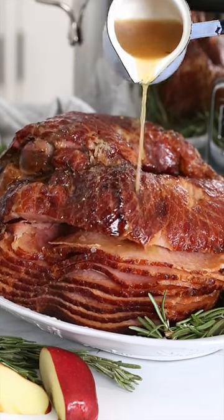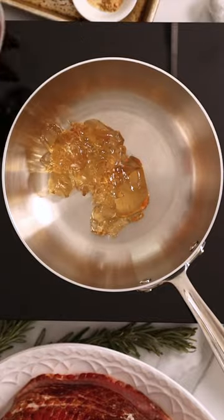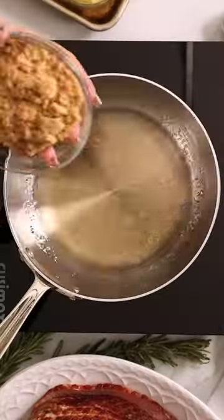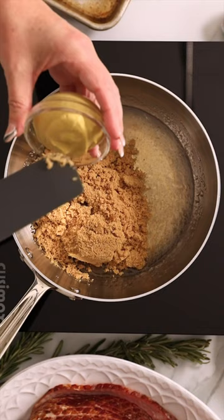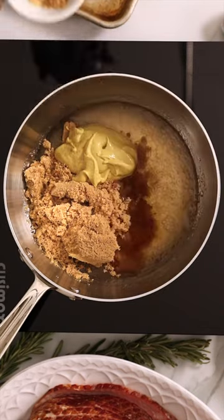If you're making a holiday ham, this crock pot recipe gets rave reviews every time and it's so easy to make. Start by making a quick glaze with a little bit of jelly, some brown sugar, some Dijon mustard, apple cider vinegar, and some seasonings.